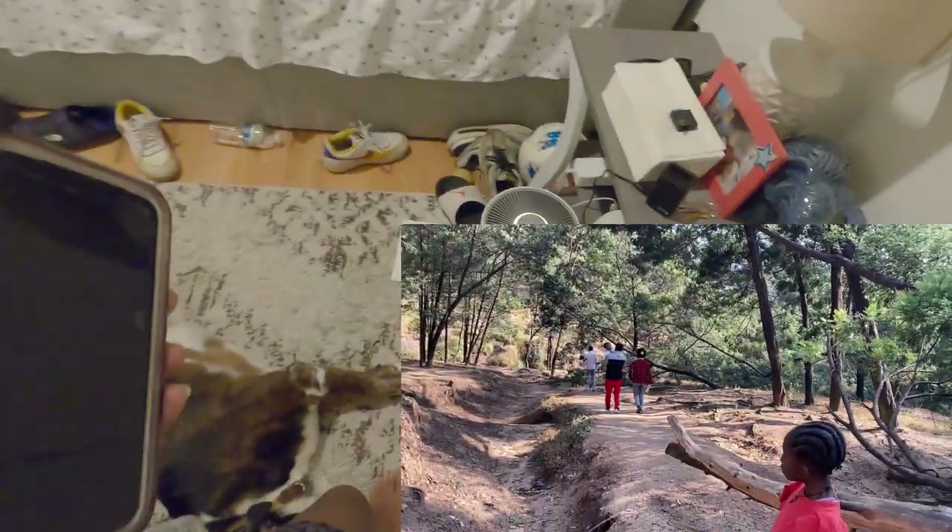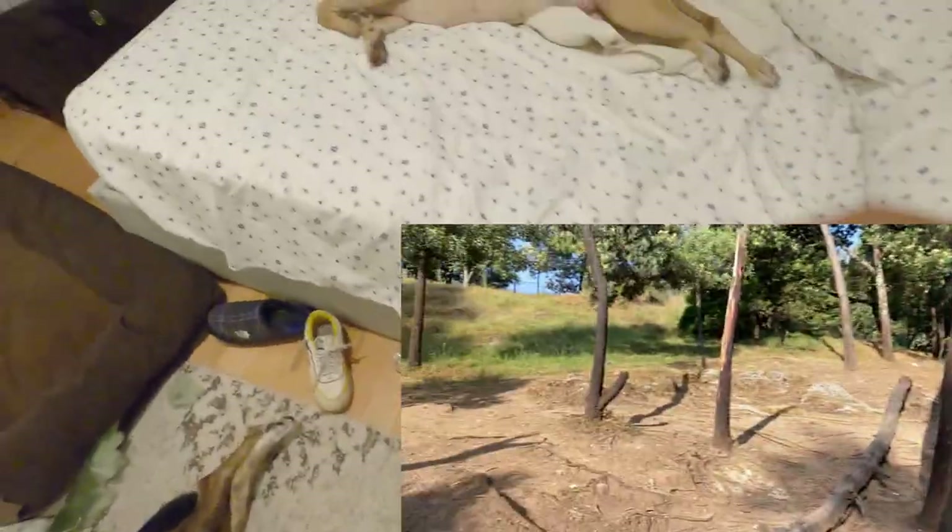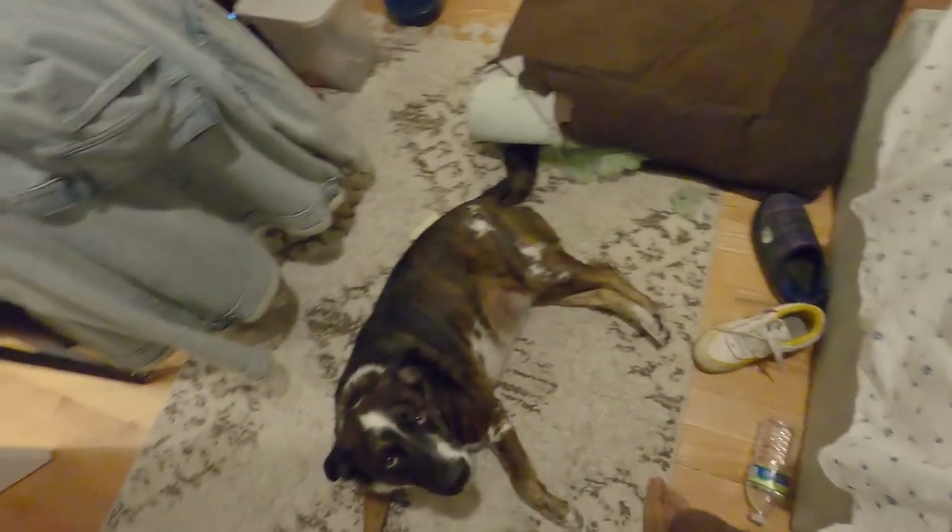I learned how to do this from my little sister when I was in Ethiopia. Thanks to her, now whenever I'm hungry I just make these meals — it's fast, efficient, and delicious.